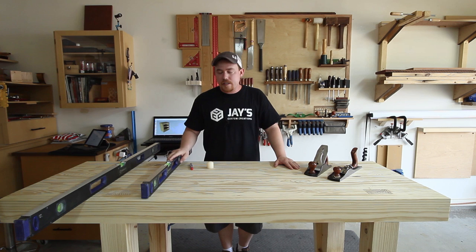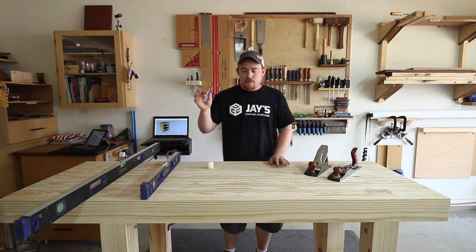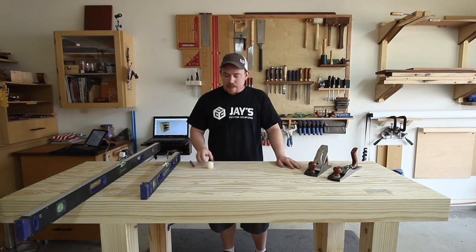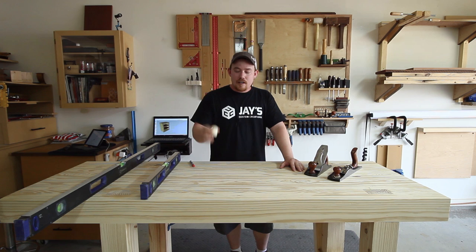A couple of other things we'll need are two straight edges — they don't have to be levels like these, just two items that you know are perfectly straight so we can use those to check for twist — and also something to make marks on the work surface so you know the high spots and low spots and can adjust accordingly. Most importantly, candle wax — some type of wax on the bottom of your planes. I did not start putting wax on the bottom of my planes until I flattened my workbench top, and it really makes a huge difference, especially if you're going to be using the plane a lot.